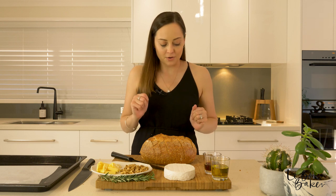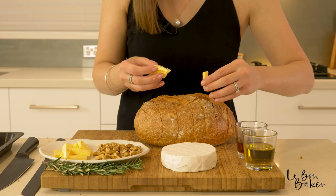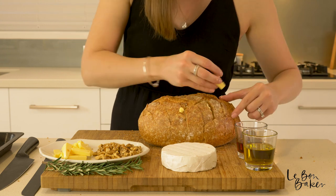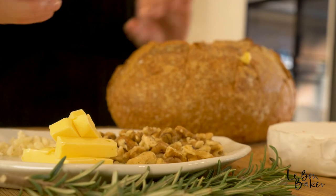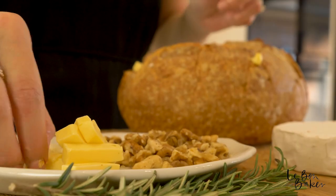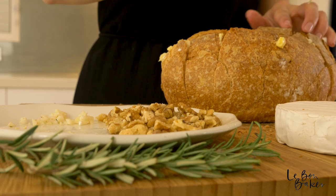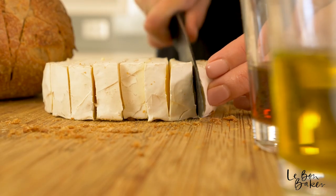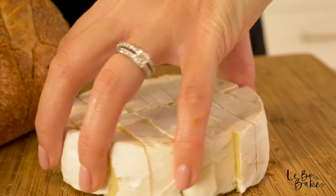Now we're going to start stuffing the bread. I'll go with the butter and the garlic first, then finish it off with the camembert, walnuts, and rosemary. With clean hands, just start stuffing the loaf with all of the ingredients and space it out so that almost all parts get a bit of everything. I like to cut my butter and my camembert into sticks so that it's easier to place in the loaf. Try and place a little bit of garlic in all the different sections so every part gets a bit of the goodness. Then we're going to start cutting our camembert into small slices or little wedges, which is great for placing into the cob loaf.